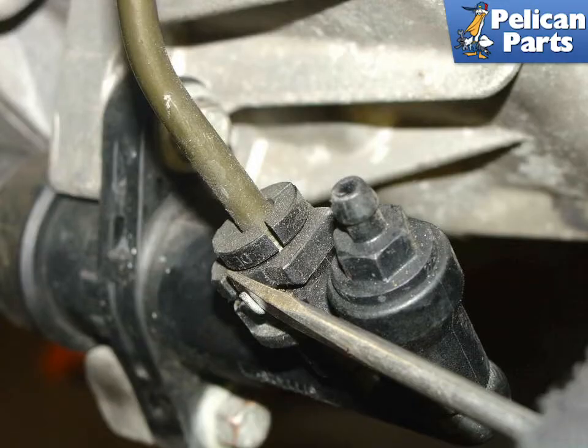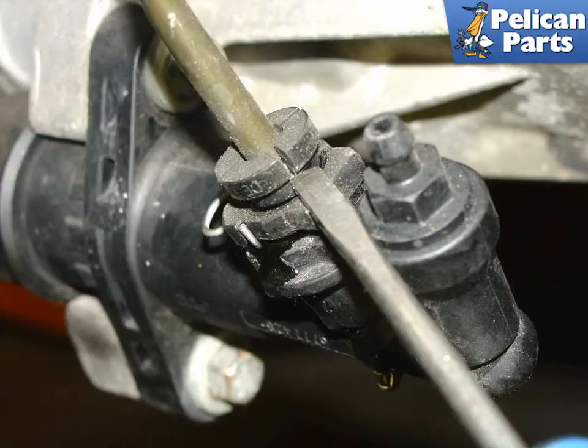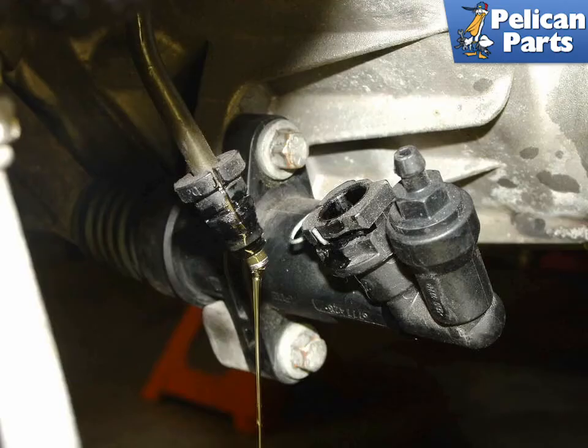Use a flathead screwdriver to push the clutch hydraulic line retaining clip back. Carefully remove the clutch hydraulic line from the slave cylinder. Place a drain pan under the line as all of the brake fluid drains out of the hydraulic circuit.